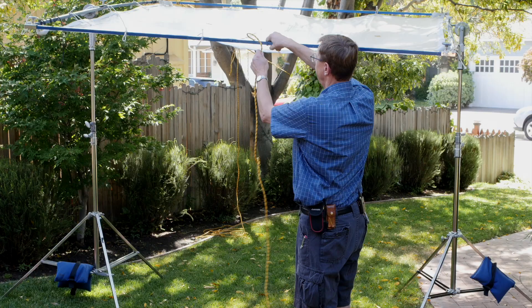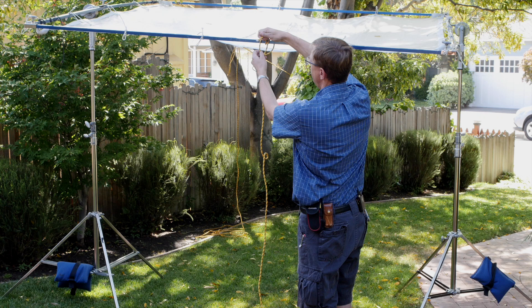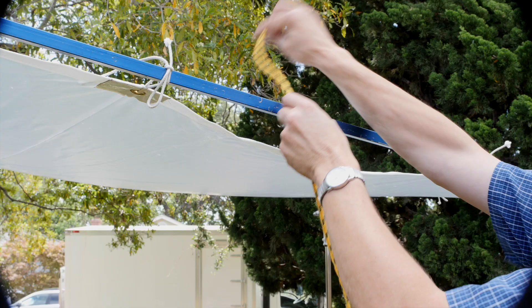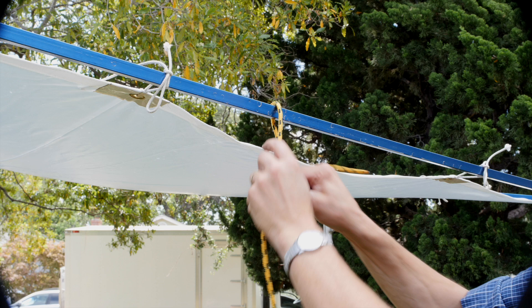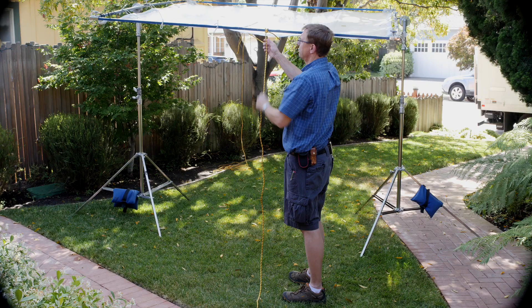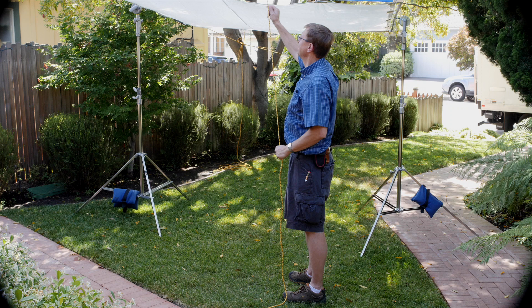So for the clove hitch: up and over, then cross, and come up in between and you make an X. And then a little half hitch on the end. Let's do that again — up and over, cross, and back through, making an X, and then a little half hitch. The half hitch is important: if it's really windy and the frame takes off, that clove hitch won't come undone because you've got that half hitch in there.